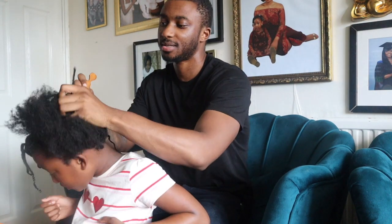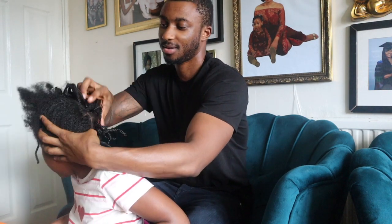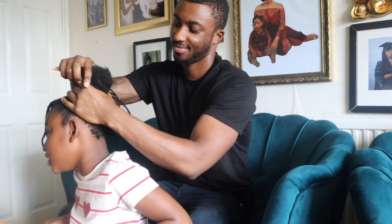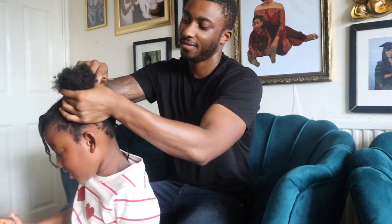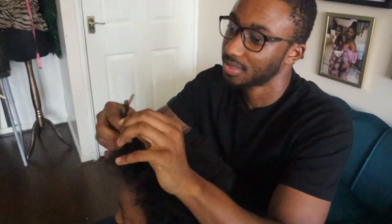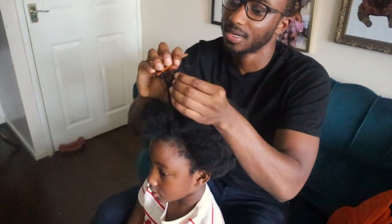Guys, we did the first half of the head. What are you doing? I'm touching it so much, I'm messing it up for you. We did the first half of the head. A few moments later — finally, I'm on to the last one.